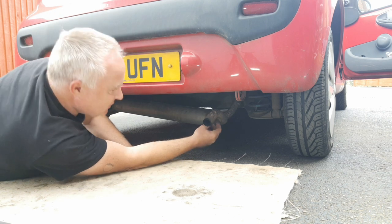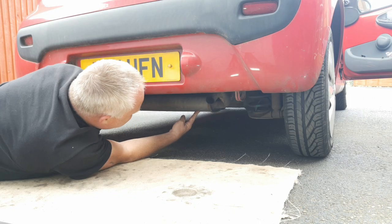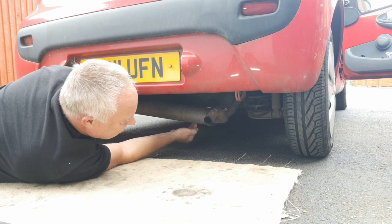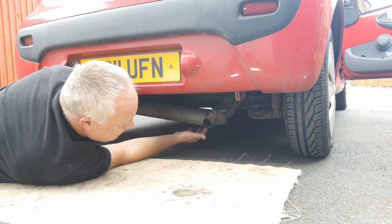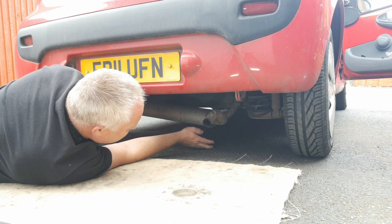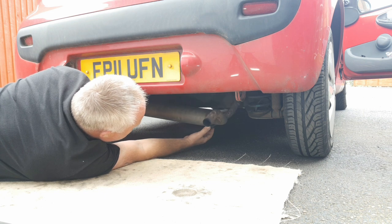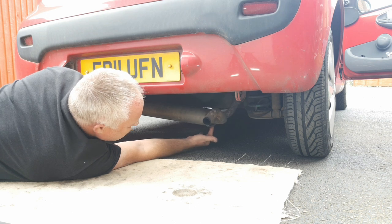Has your Citroen C1 exhaust back box dropped down? If you were driving along you probably heard it as a loud clunk, and when you continue to drive along you probably hear a rattling noise. You might even hear a hissing noise if you can hear it above the engine. Luckily it won't drop down and scrape along the floor because the loop that the pipe takes over the rear beam axle stops it from doing so, and the clunking you can hear is the pipe rattling on the beam axle as you drive along.